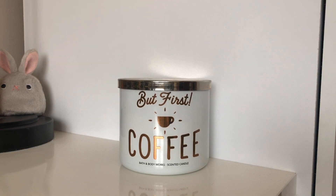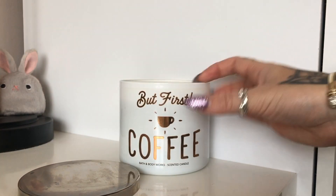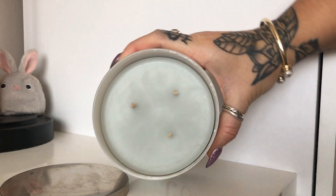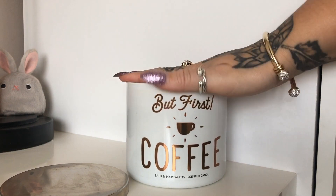As you can see, it's the standard Bath and Body Works three-wick candle — roughly 25 to 45 hour burn time, 14.5 ounces — and this one has just got the plain silver lid. You can see it's that sort of minty green colour.